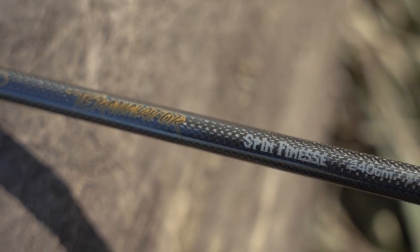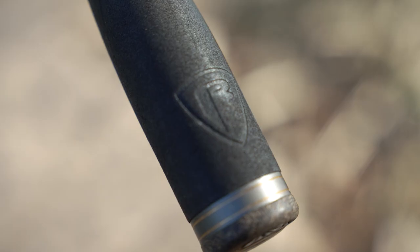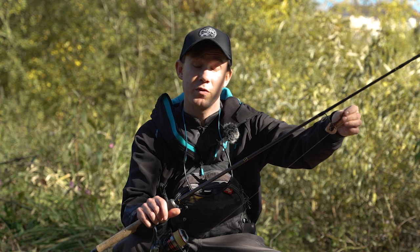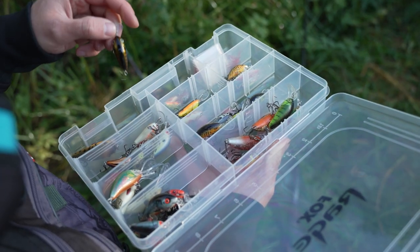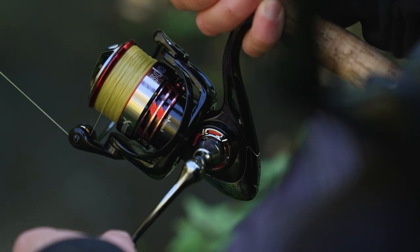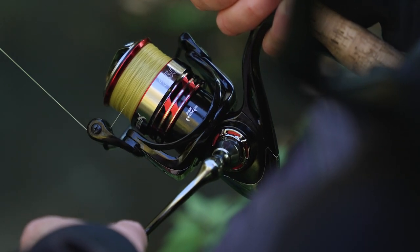My favourite rod in the Rage range is the Terminator Spin Finesse. This is the 2m40 size — 7 foot 10 — and it casts lures between 5 to 21 grams. It's got a very sensitive tip so I can fish very light lures and scale down to even smaller soft baits than the Mini Craws. But it's also got quite a strong backbone so it enables me to fish with hard baits like crankbaits, which I love at this time of year. Paired with the rod is a 2500 size front drag reel, making for a really light, balanced outfit that's a joy to use over the course of a day's fishing.